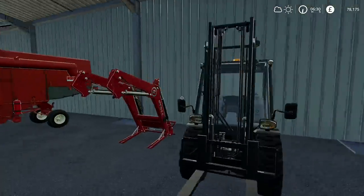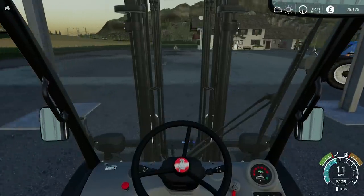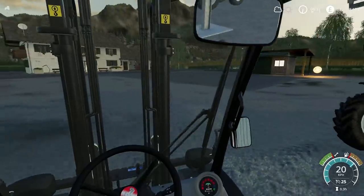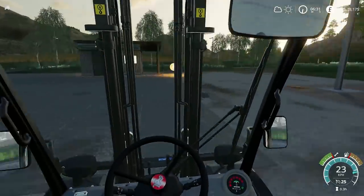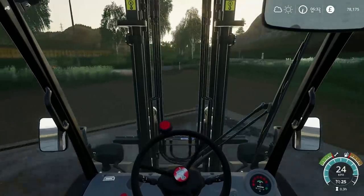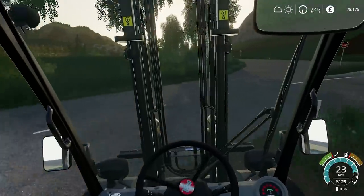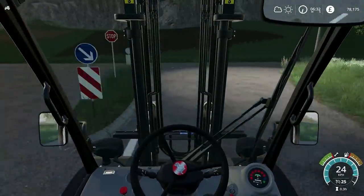First of all, today what we're going to do is take the forklift out. I know it isn't technically registered for the road, but it doesn't matter. We're just going down to the store and we're going to pick up our fairly heavy pallet of herbicide. It is very heavy - in fact, I think it weighs two tonnes, which is probably a bit much for our Massey Ferguson anyway, especially if we don't have a rear weight.